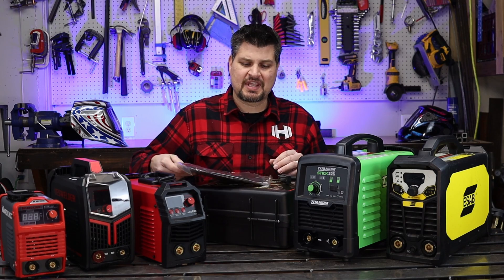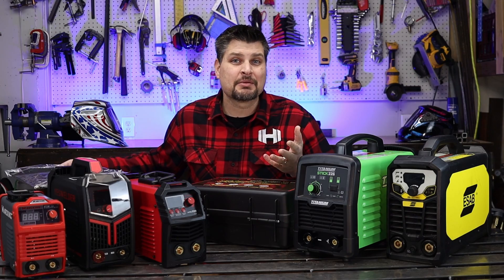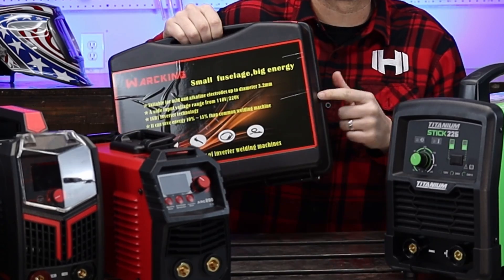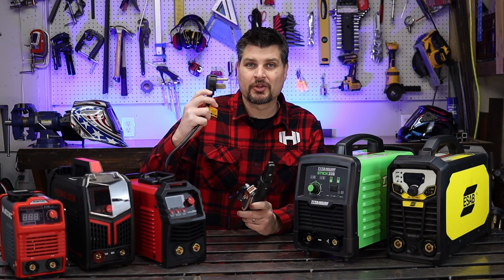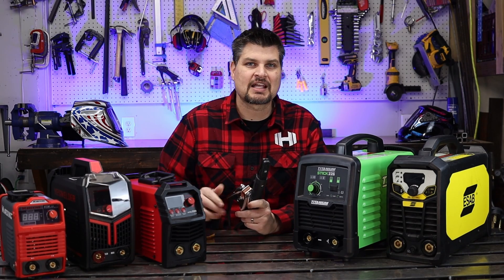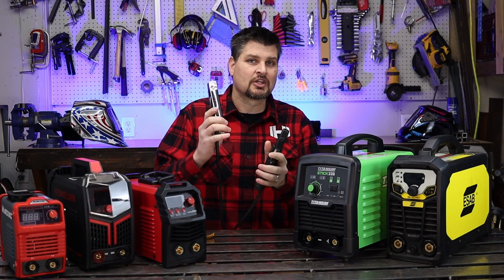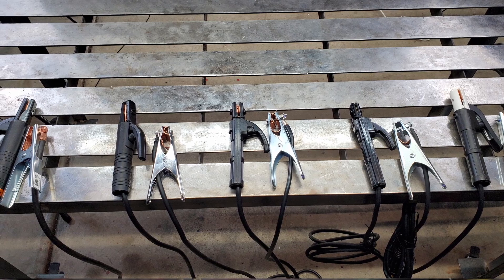Half these machines came with face shields and cheap chipping hammers — I'll give those a gold star. The King was the only one that came with a case, so even though it's about as thick as a lunchbox I'll give it one extra point. What I do care about are the power cord length, the ground clamp, and the electrode holder. I'm going to split accessories into two sub-categories: the quality of the ground clamp and electrode holder, and then the length of the leads.